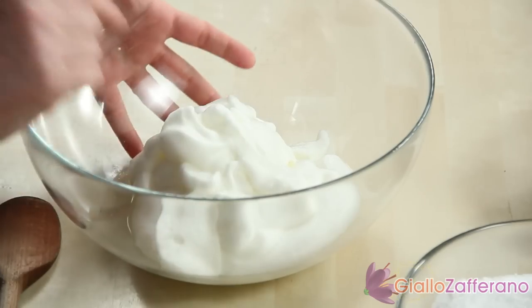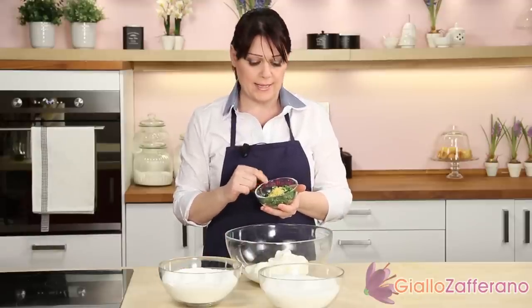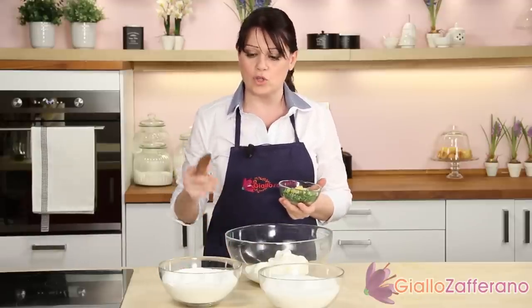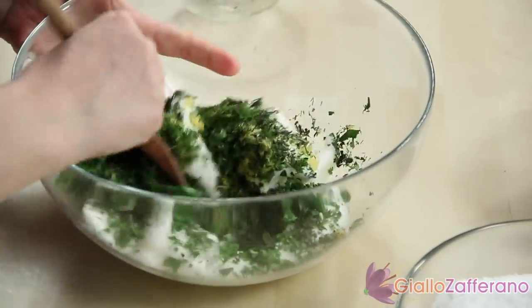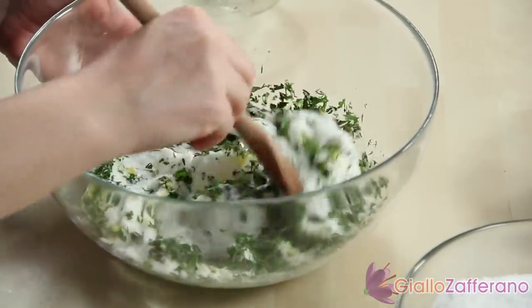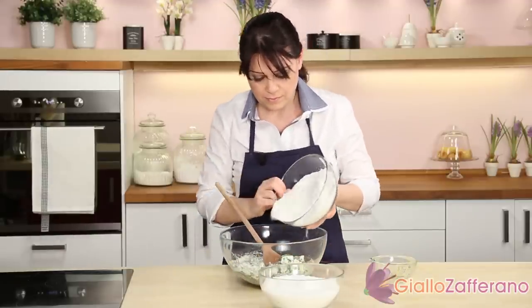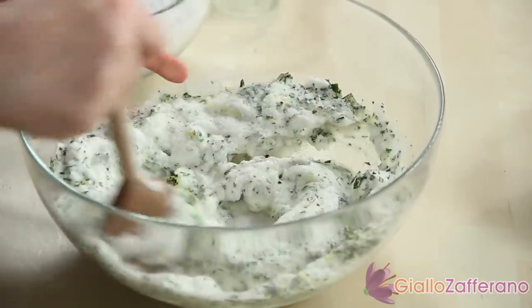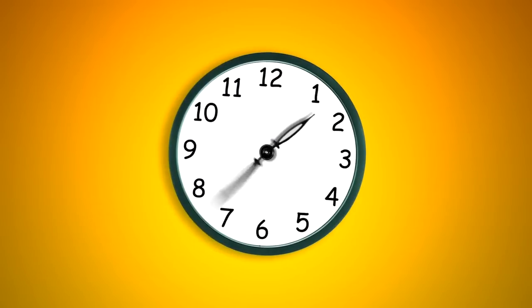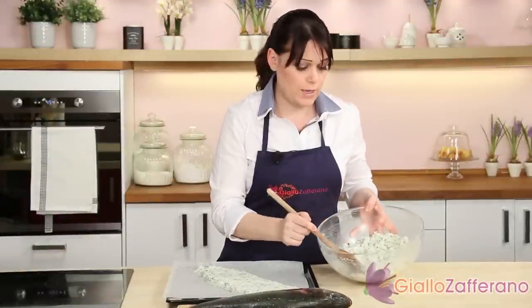In a large bowl, put the three whipped egg whites, add the remaining chopped aromatic herbs and the grated lemon zest. After that, add the table salt and the coarse salt. The mixture for coating the fish is ready. If you think it's too dry, you can add one more egg white or a little water.